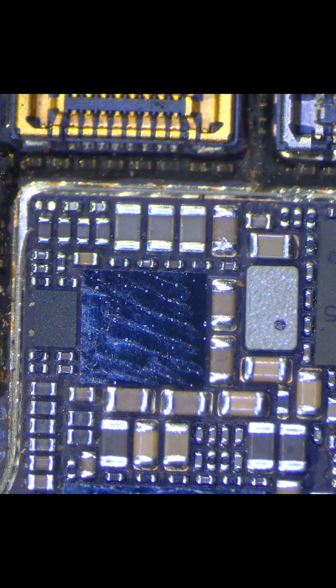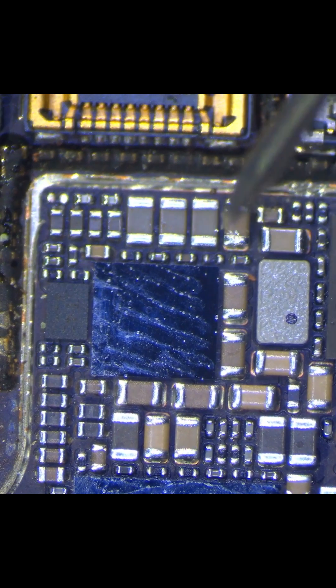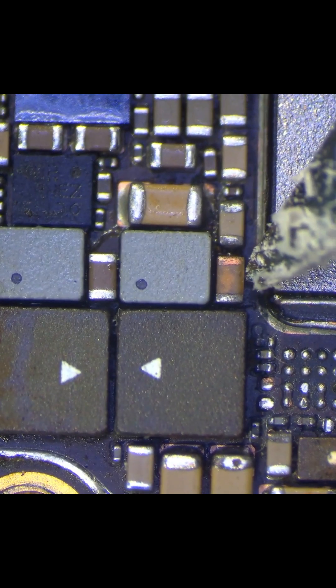With that a little cleaner, let's measure the main line again. Still short, and I bet this bad boy is the last cause here.